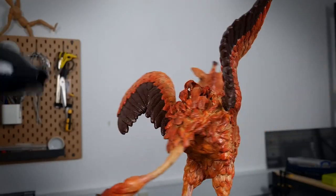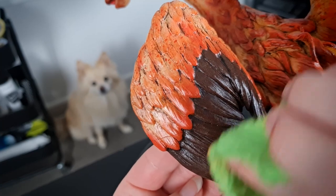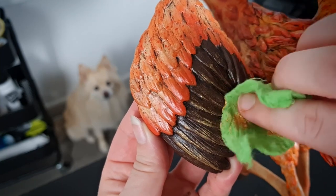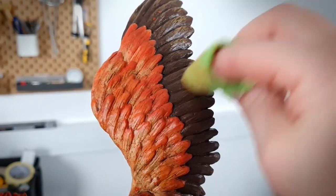After this is dry — which I'm speeding up with a little help from my hair dryer — I'm going to add a bit of the phoenix vibes back in by dry brushing some gold wax onto the dark long feathers. By the way, that's Rocky there in the background, who's either thoughtfully admiring my work or trying to tell me that it's dinner time.